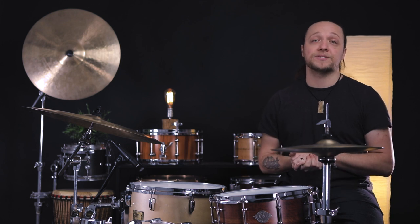Hey everybody, welcome back to Sounds Like a Drum, Caden's independent media production — Snare Spotlight Day. We're talking about this Jarrah Ply drum from Evitz Drums.